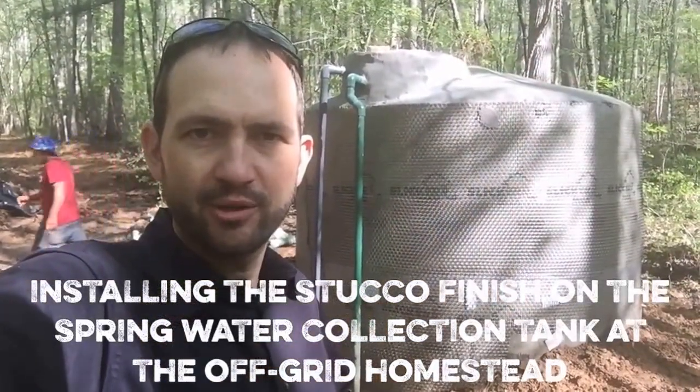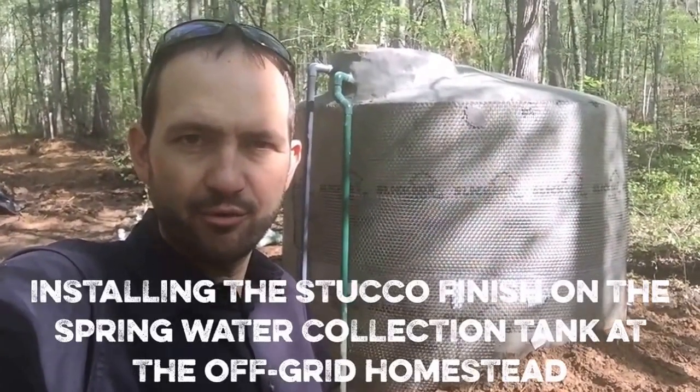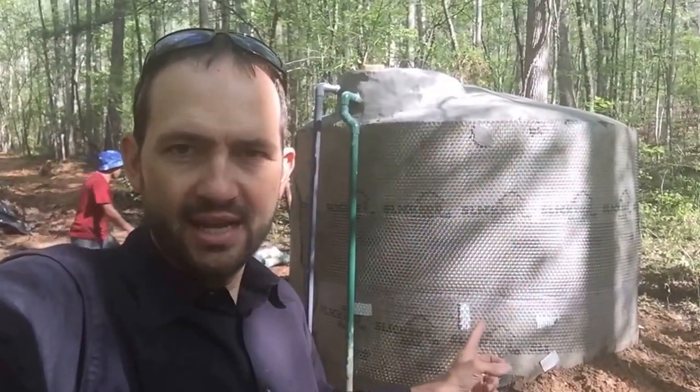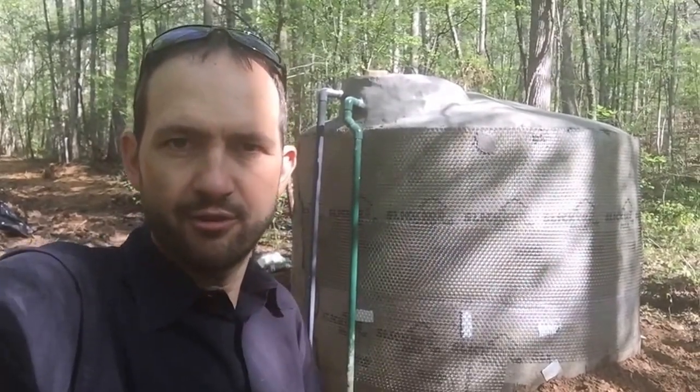That was Ben from Shades of Green Permaculture showing us the 50 PSI that we're getting out of our spring. That water is coming from this 3,000 gallon tank which is about 50 feet down the valley from the spring box that we've shown in an earlier video.